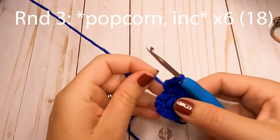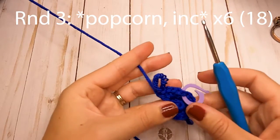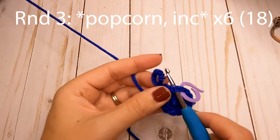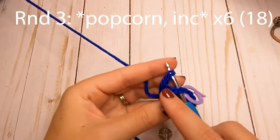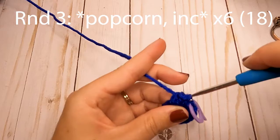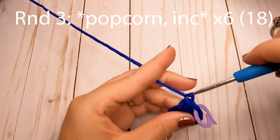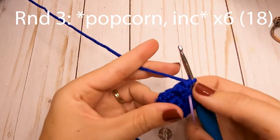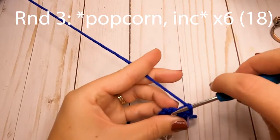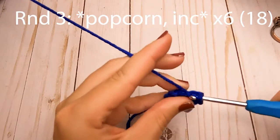When you get the four made, go ahead and pull up that loop so it's a little bit bigger. Take your hook out, insert it into that very first half double crochet you made, then insert it back into the loop you were just working with, and pull it through that very first half double crochet. Then chain one — that's your popcorn stitch! After the popcorn stitch, make a single crochet increase in the next stitch — two single crochets.